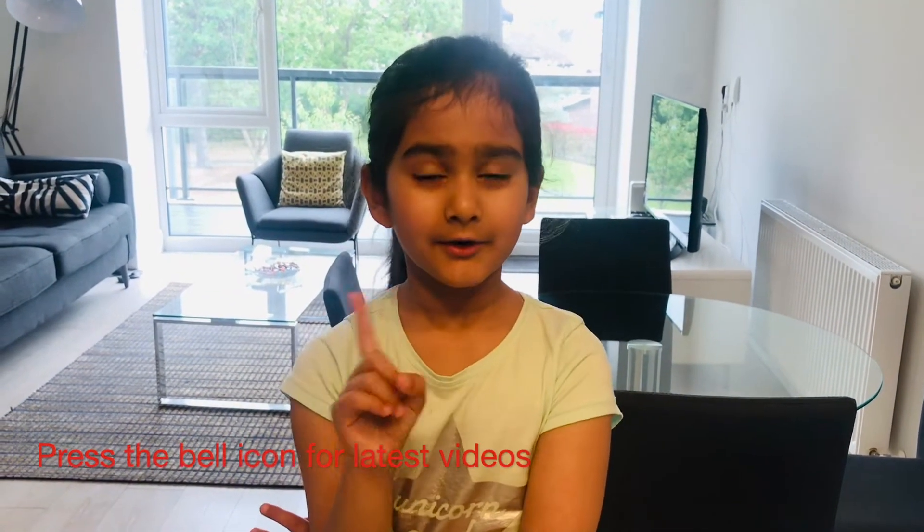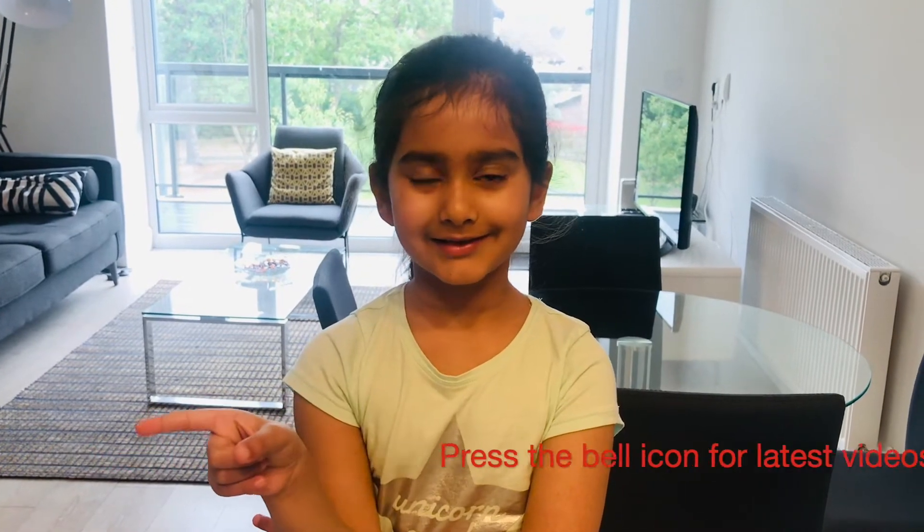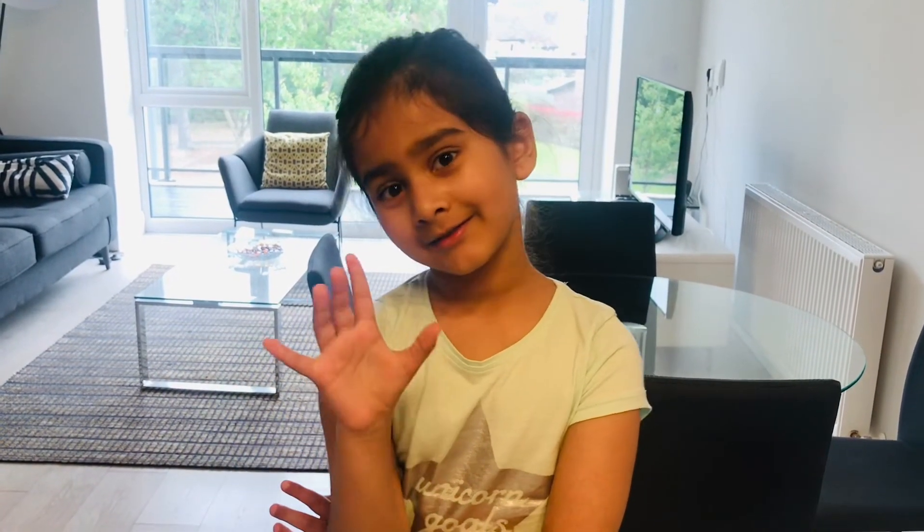If you liked this video, don't forget to press the bell icon so you never miss a video. Bye-bye.